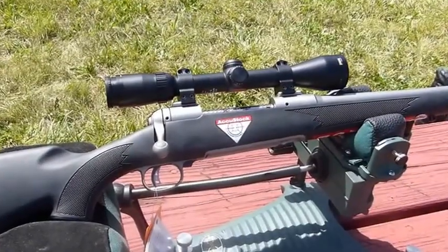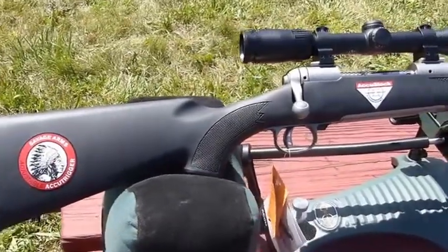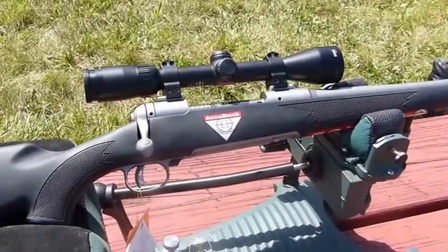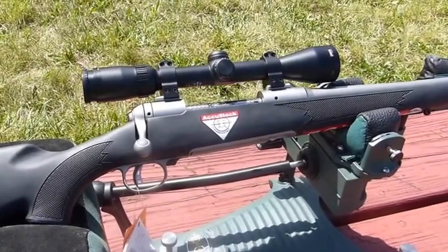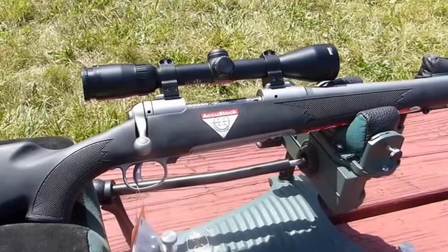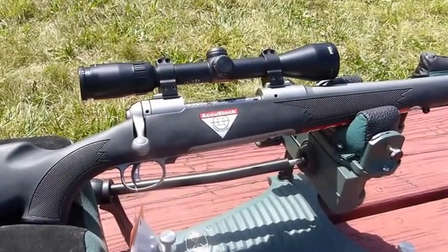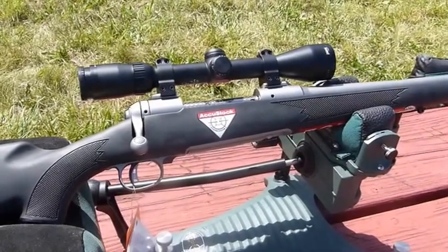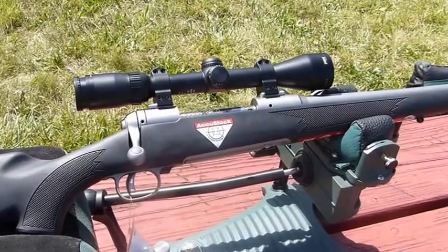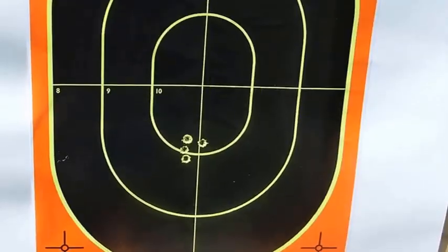Here's our stainless steel Savage Accustock. You can see we've got all the original factory stickers on it, including the hang tags. We've just mounted a Bushnell Elite 3200 3x9x40, which should be fine for what we're doing today. We'll take a couple of spotter shots with Winchester Power Points, 150 grain, just as we did with the Weatherby, and then we'll move things out to 100 yards to see how they compare.